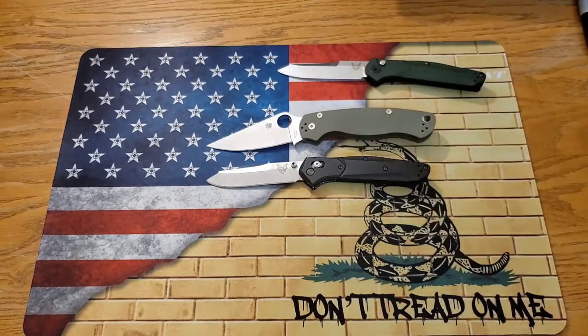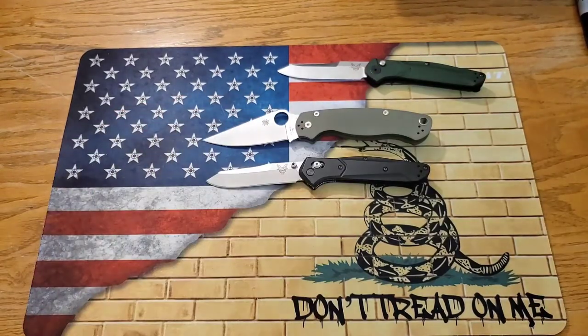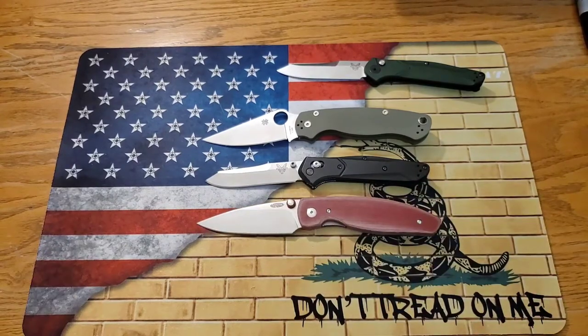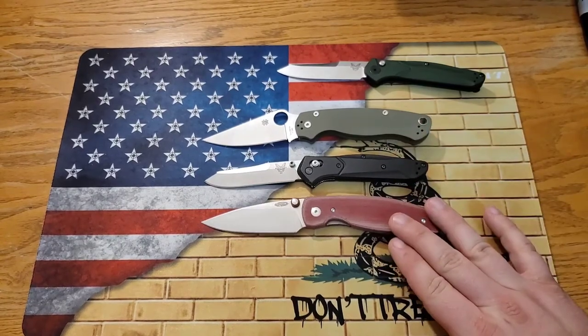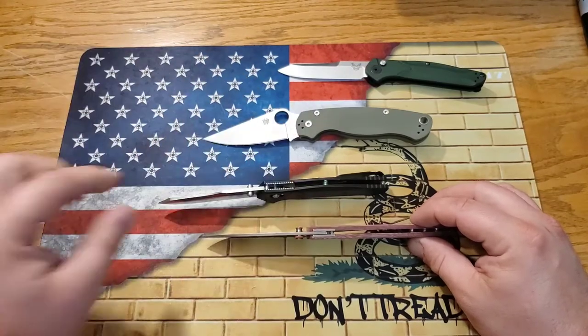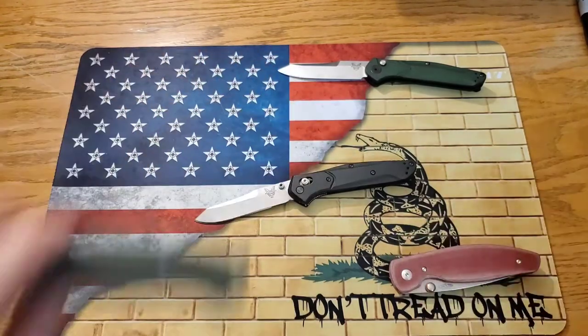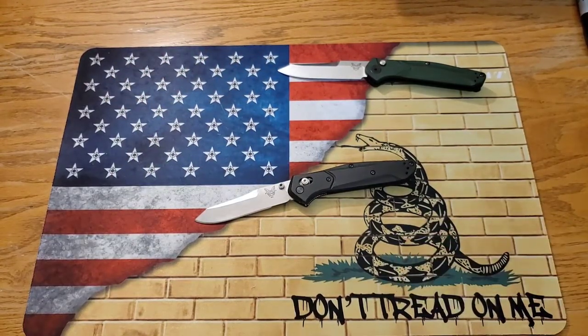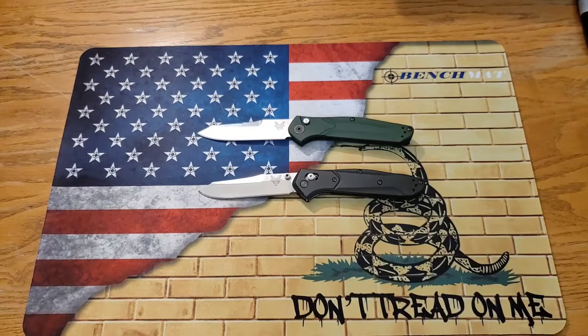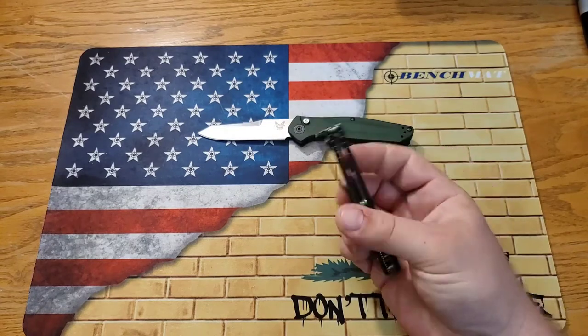Compared to the PM2, the 940 is a little smaller and definitely thinner, so it carries better. Compared to the TRM Atom — which has 20CV versus the 940's S30V — the 940 is still thinner in profile, though the blade stock on the Atom is a little thicker. As an EDC knife, the 940 is a great one to carry. Overall length is about 7.87 inches, blade length is 3.4 inches, and blade thickness is 120 thousandths — great dimensions for EDC, and it carries astronomically well.